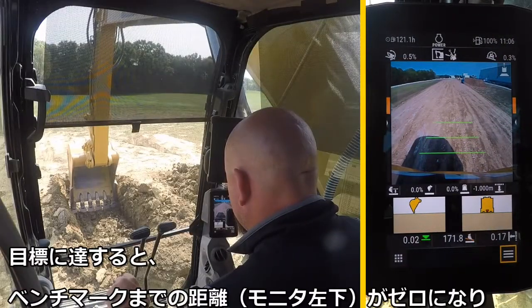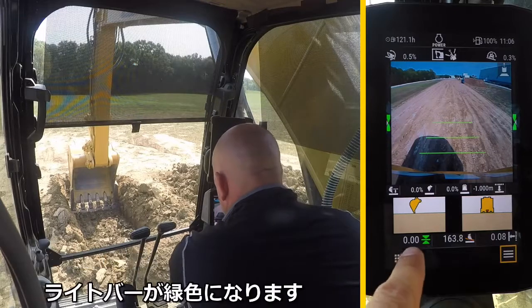Once the target grade has been reached, the value will be zero and also turn green.